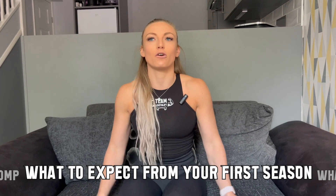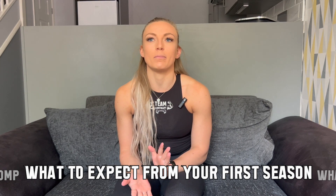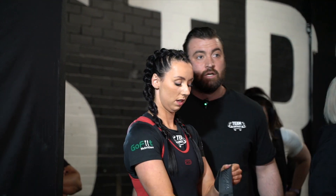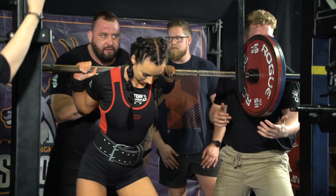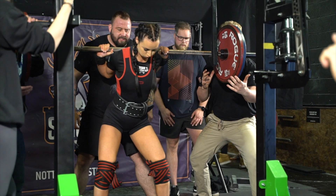What can you expect from your first season in powerlifting? The first season should just be about gaining experience and learning what sort of lifter you are on the platform, because it is such a different environment at competition compared to the gym — there are lots of different variables on the day. Something might not go your way, but that's okay because you're just learning, and you can go again with more knowledge about what happens on the day.